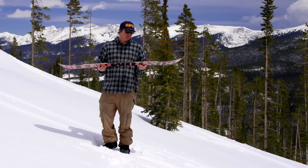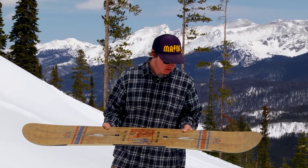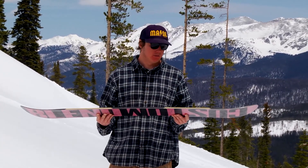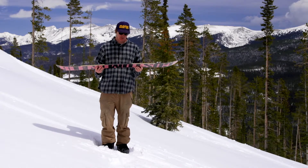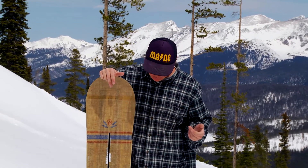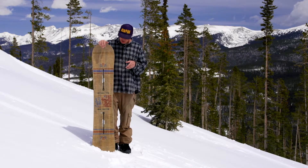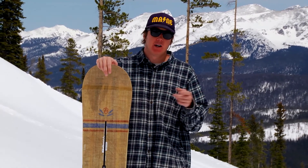Like the regular Custom — every Custom since the dawn of time — this board rips. But there are a few tweaks to this one that just kind of set it above a lot of the others. While this board is a twin, it has a lot of subtle asymmetric qualities that really just balance out the ride for both goofy and regular riders.